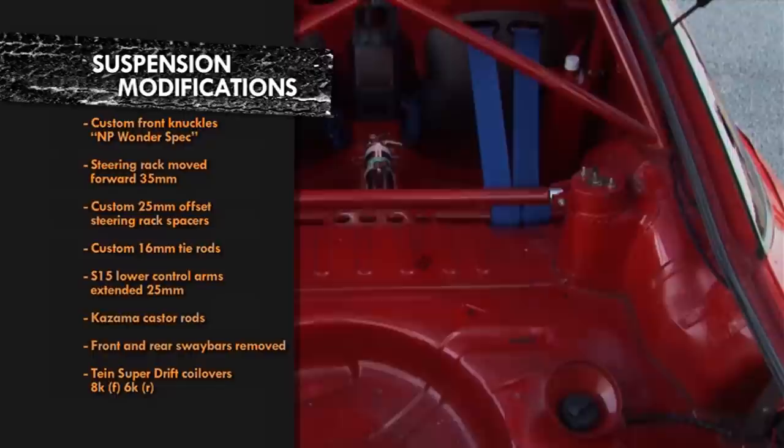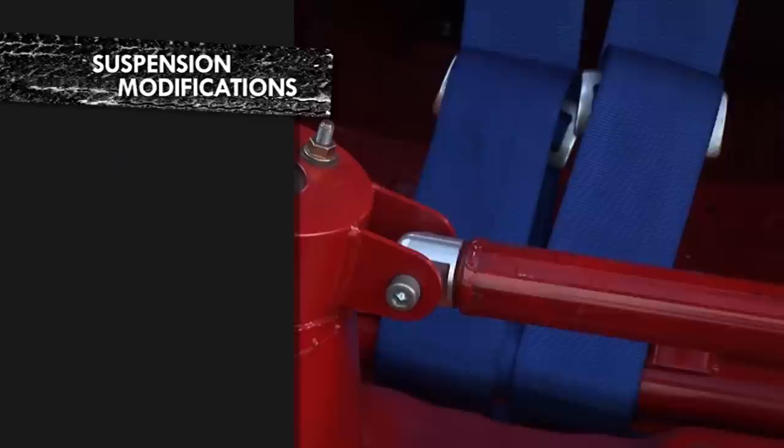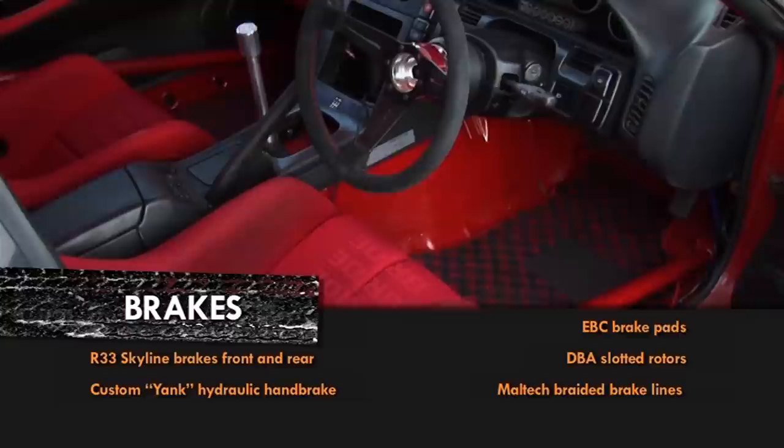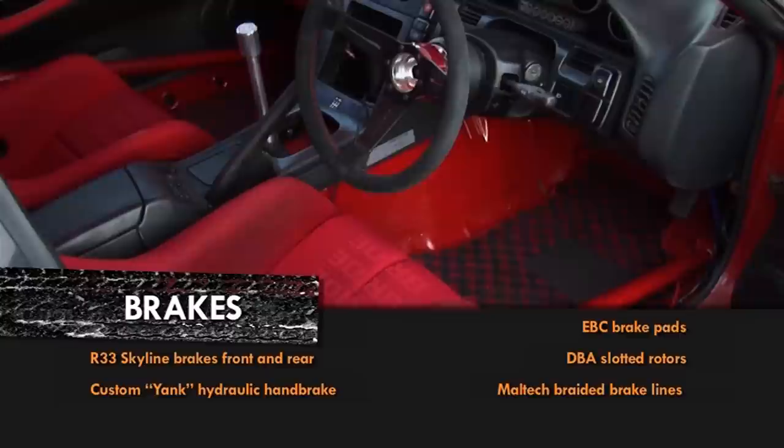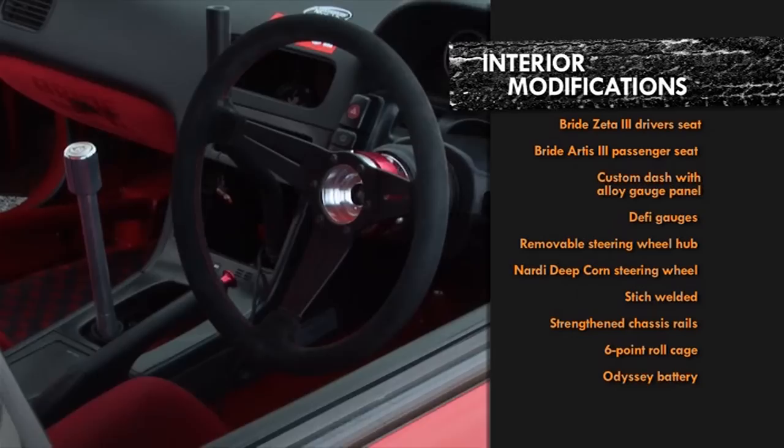You can read the longest suspension modification list we've ever seen, and you can see with your own eyes the raised rear strut tops and the teen Superdrift coilovers. Braking-wise, the car has R33 Skyline brakes all round. Inside the car there is style for miles — the stripped interior is fitted out with Bride seats, Defy and Nardi wheel, all pure JDM goodness. Nigel's custom roll cage, stitch welding, handbrake and dash can all be seen too. It all looks good and is perfectly functional.